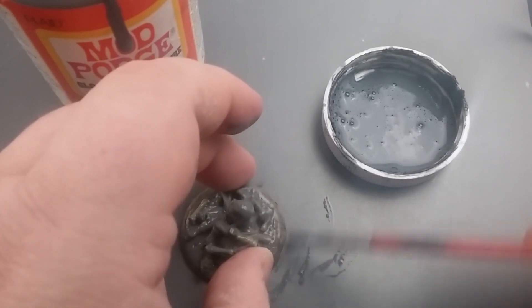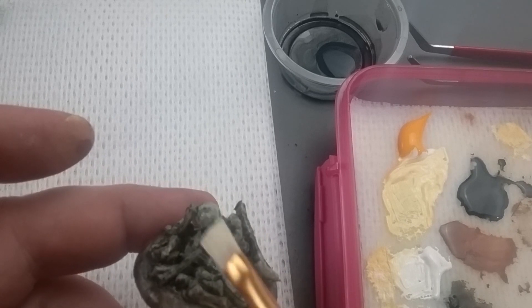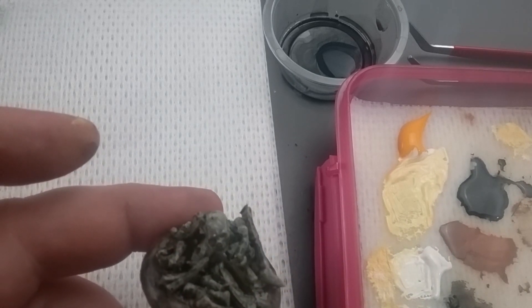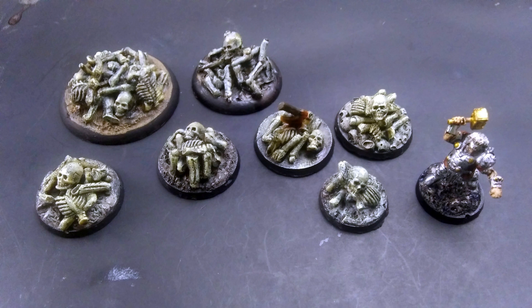Once it was primed, I just painted and washed it in layers of black, brown, yellow, and off-white — whatever style you like to use for painting your skeletons. Then I finished off the trim around the base with black to get it ready for the table. You could just as easily paint yours gray or brown or whatever you like. Here are some finished bone piles ready for the table.